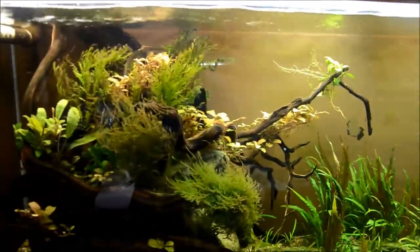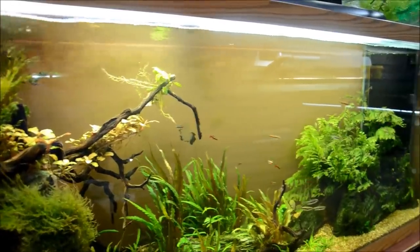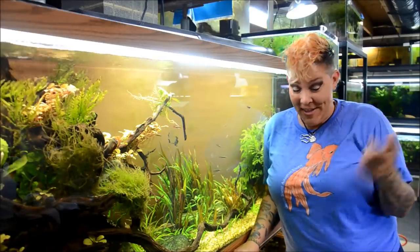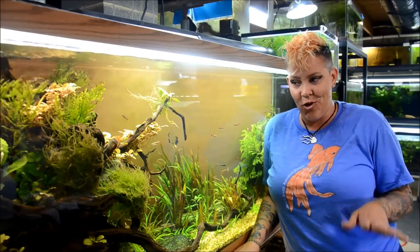It may take a few applications before you get them crystal clear like this, but I am super relieved to have my nice clear aquarium back. I should probably take that rag around the entire fish room to clean the front glass. Water spots are something I really struggle with.